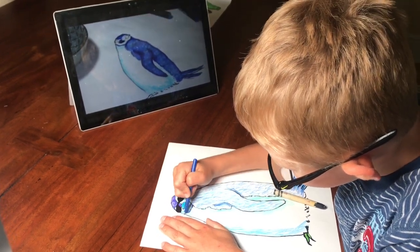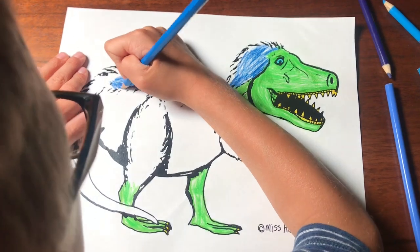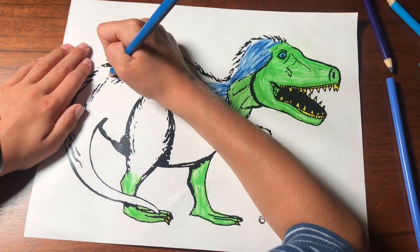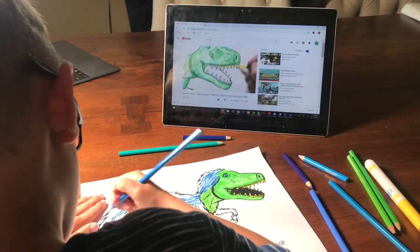Introducing Miss Hairbrush Art Videos. Each video is free to watch and shows kids how to draw and color their favorite animals, with free coloring pages you can print right at home.